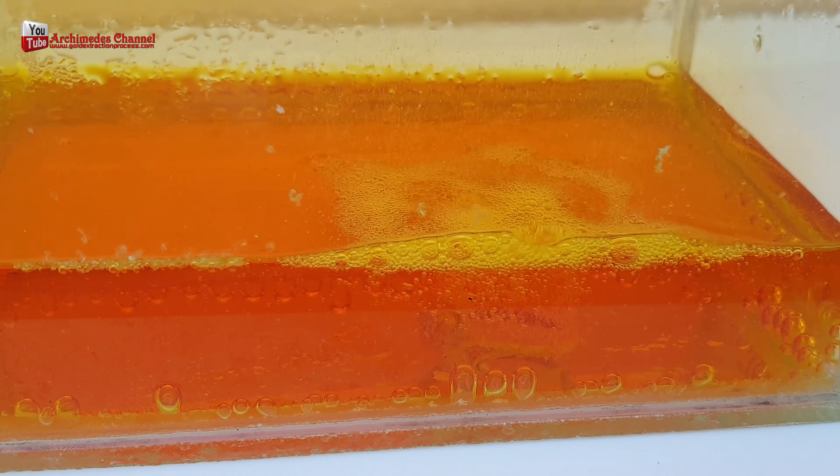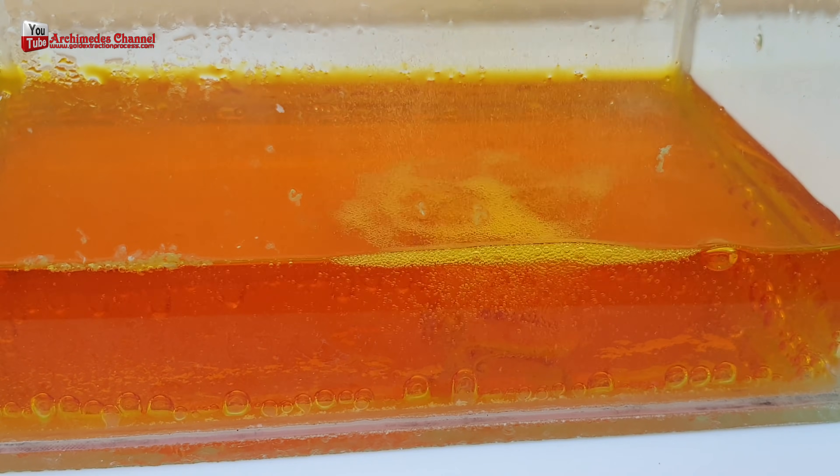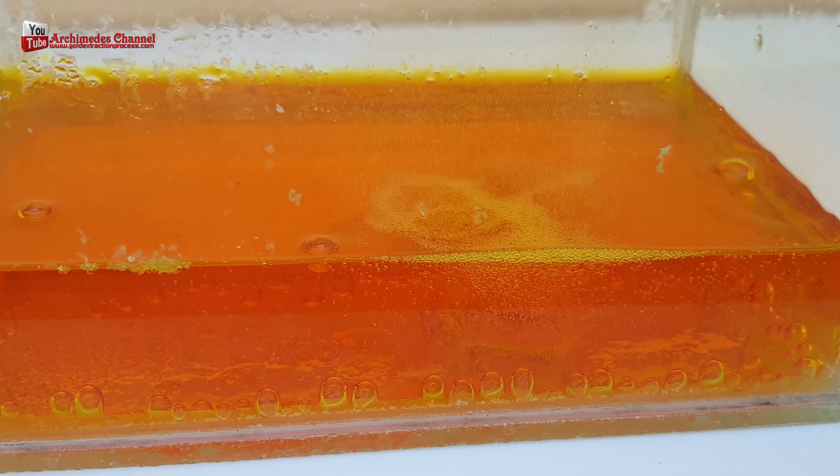To fix this, we can add hydrochloric acid to the nitric acid so that the gold is all dissolved, and then selectively precipitate out the gold.